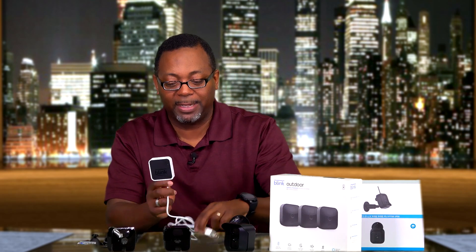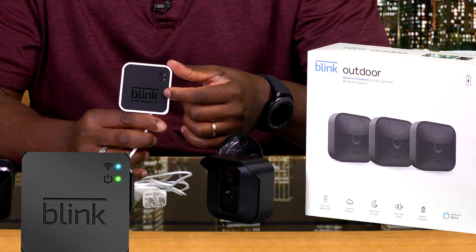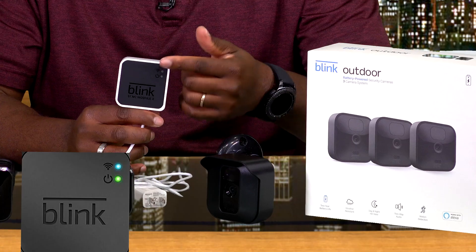On the sync module you'll have two lights — a blue and a green — that will be blinking, letting you know it's ready and trying to find signal. The app will guide you through installing the sync module. Once it's in place and connected, then you move on to working with your other cameras.